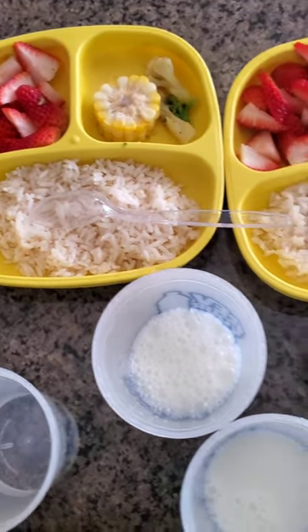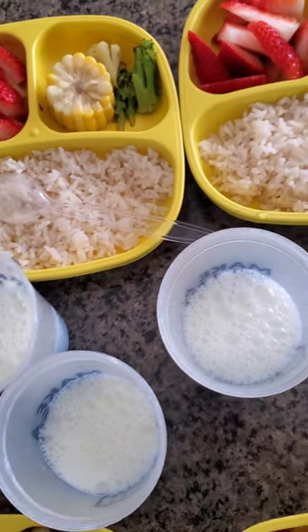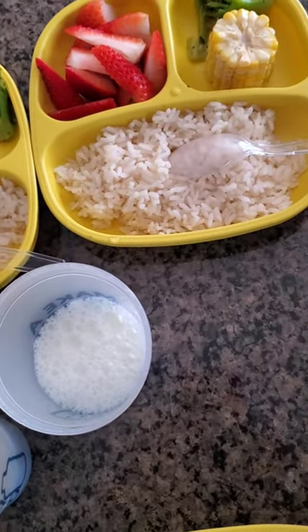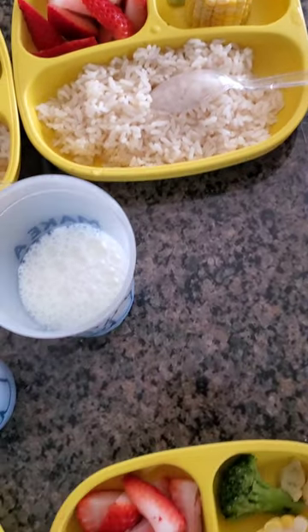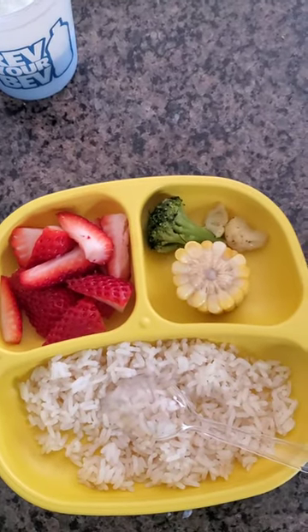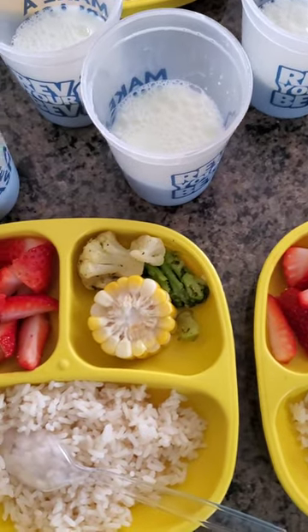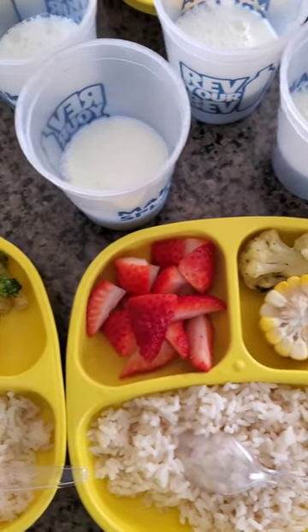We have some white rice, just cooked with a little bit of salt. For vegetables, we have corn, broccoli, and cauliflower, just a little bit. And then for fruit, we have some beautiful red strawberries.